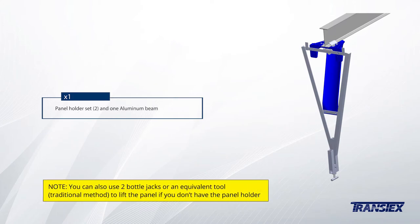Kindly note you may also use two bobby jacks or an equivalent tool to lift the panel if you do not have the panel holder.